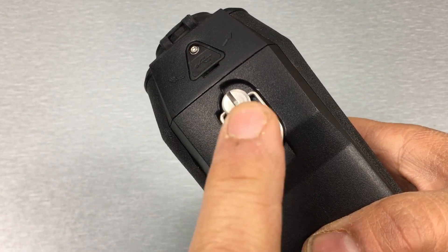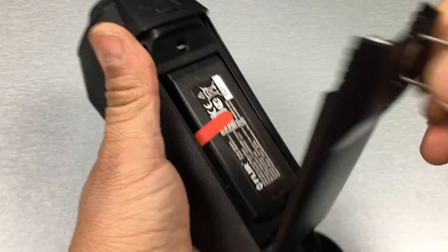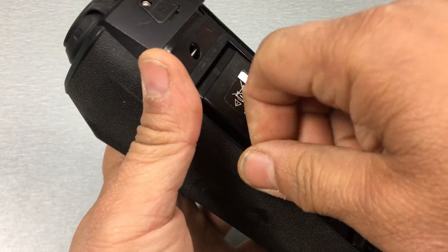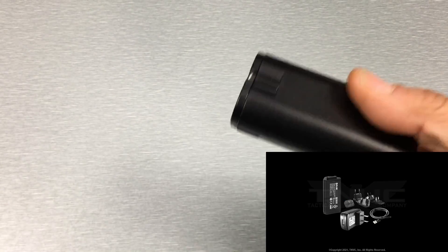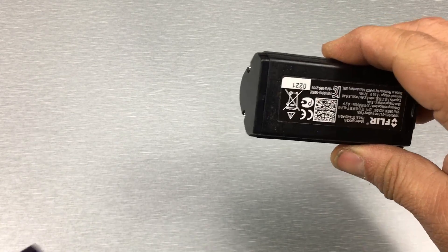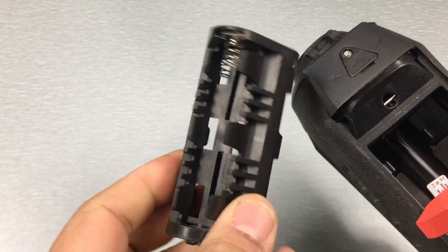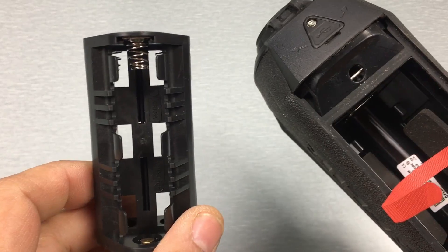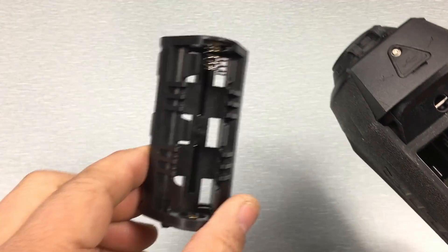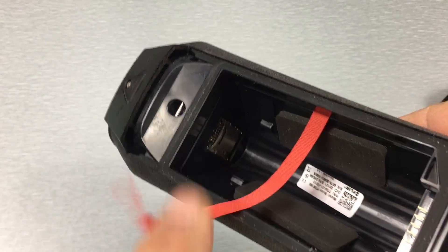Also on the bottom you've got your quarter-twenty camera thread for mounting on a tripod, and then there's a latch for accessing the battery compartment. I've got the rechargeable battery kit installed, which I highly recommend — it gives you about seven to eight hours of run time. What it comes standard with is a battery tray that holds six CR123 batteries, giving you about four and a half hours of run time.